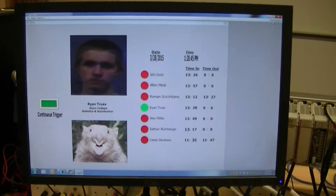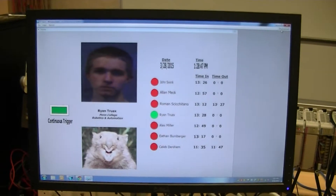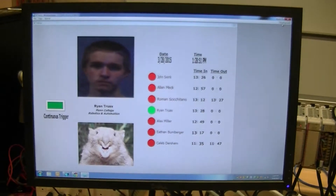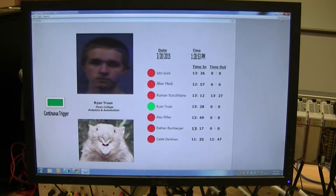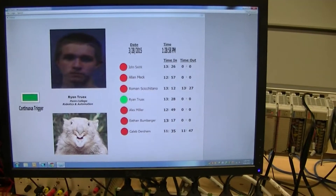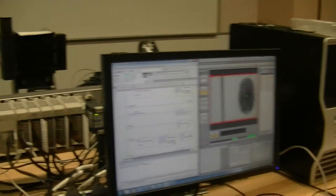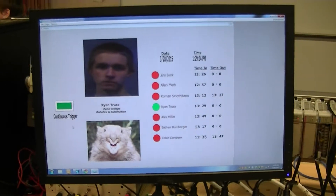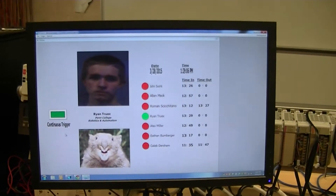This system here is just an HMI-type screen. Well, it actually turns the trigger system for the camera on and off. So it's continuously triggering — you do have one input here. That's just to get the whole program running.